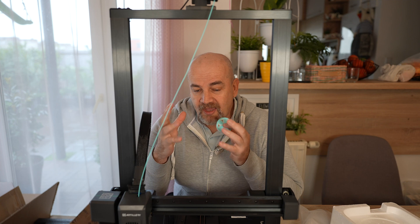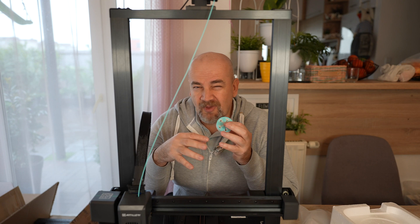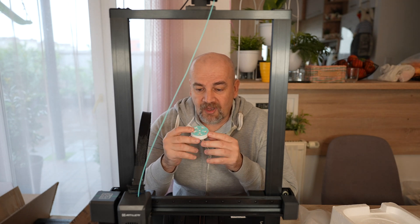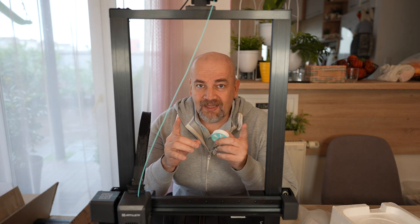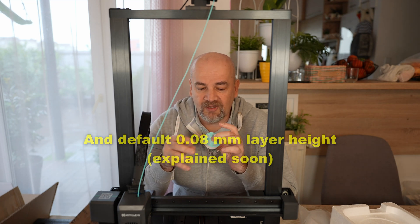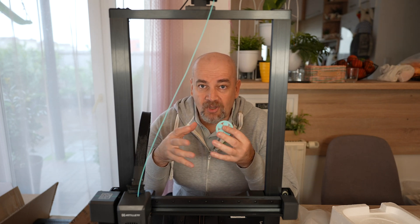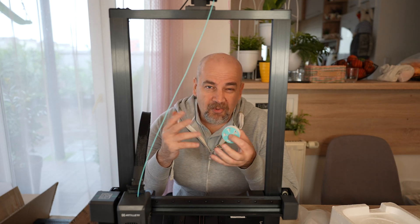About the printing time: I dislike this trend where manufacturers put some kind of marketing speed — maybe a maximum travel speed — on their website, but the real printing speed is significantly lower. For example, this gear bearing I can print on a Bambu printer in 1 hour; here it took 2.5 hours. I used the stock profile from the company with default settings, so I believe it can print much faster, but the company should prepare correct profiles. The community will likely create good profiles, but we may have to wait a few months.